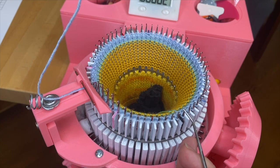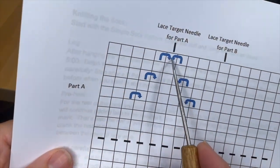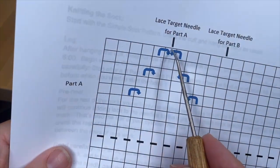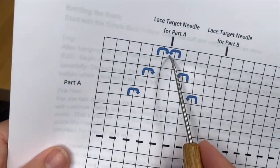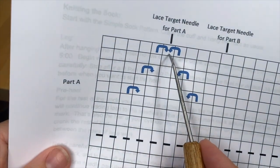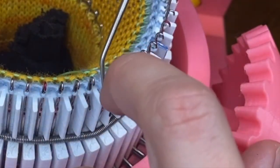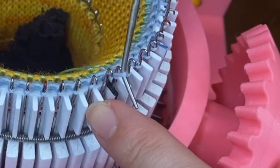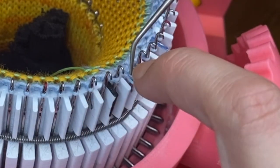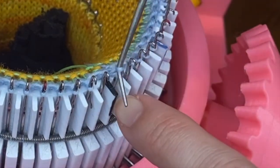I think this will all start to make a lot more sense as we try one, so let's just dive in. This column of stitches is our first target needle for Part A. We're going to go one to the left and move the stitch onto our target needle, and one to the right and move that stitch onto the target needle. So I'm going to go one needle to the left, bring that stitch over, and put it on my target needle.